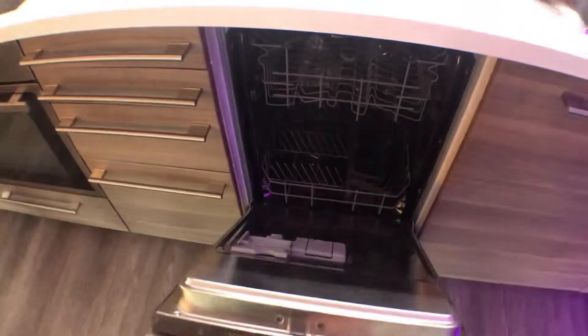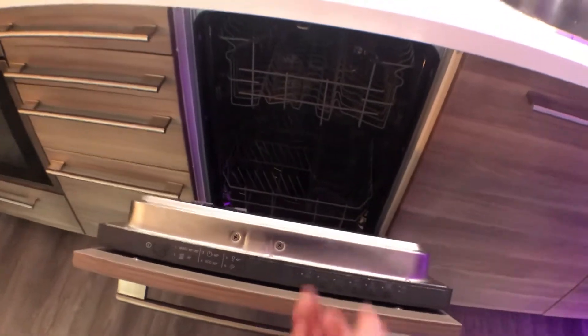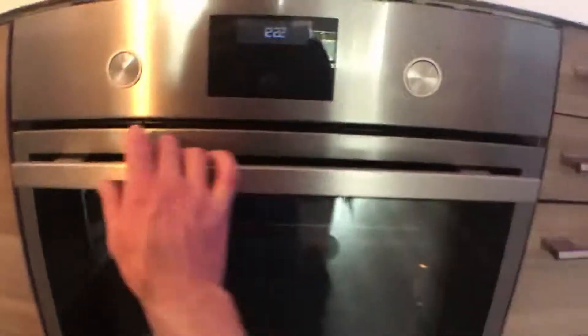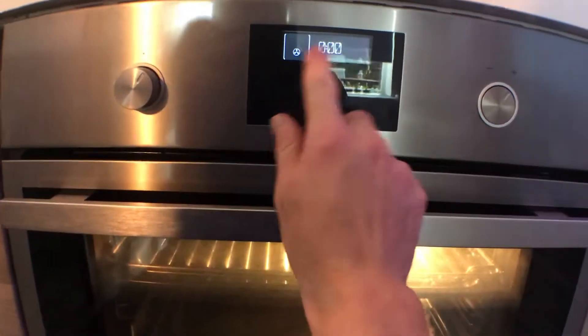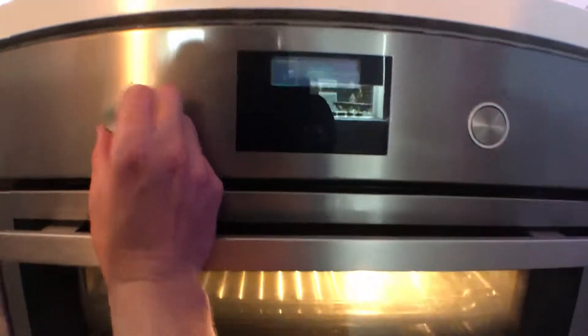This washer — pretty much just hit the power and then close it and it will start. There are tablets in there to get it going. The oven is a bit of an interesting one with just one extra button. You've got the dial here set to various different features — fan assisted, grill options, etc.